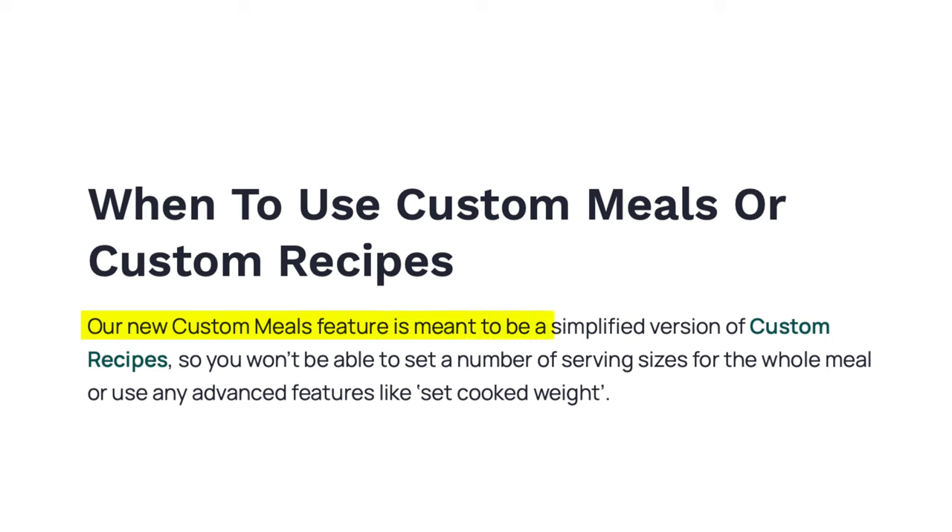Welcome back to the Chronometer video series. Today we are getting into a great topic — a real time saver that I didn't know about for a while. Chronometer recently came out with the ability to create custom meals, which is different than custom recipes. According to Chronometer, the custom meals feature is meant to be a simplified version of custom recipes — you won't be able to set a number of serving sizes for the whole meal or use advanced features like set cook weight.